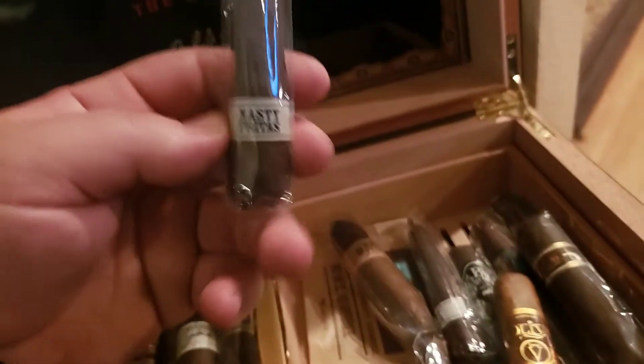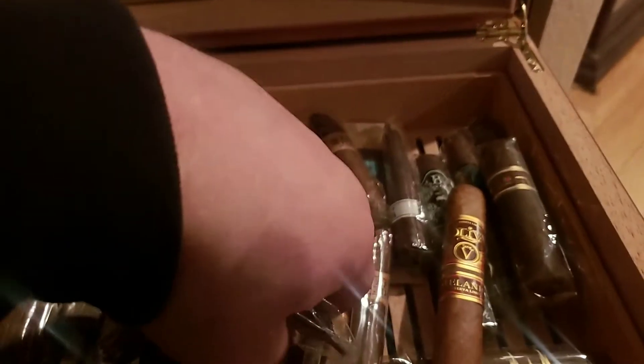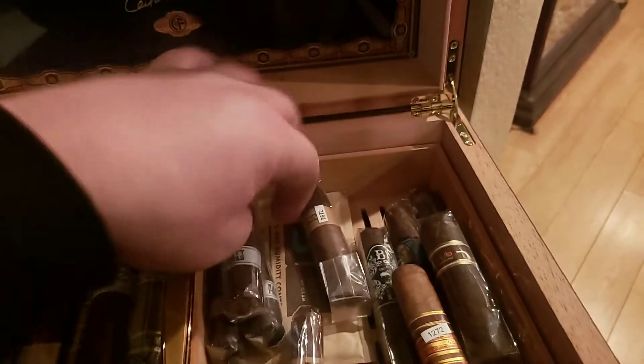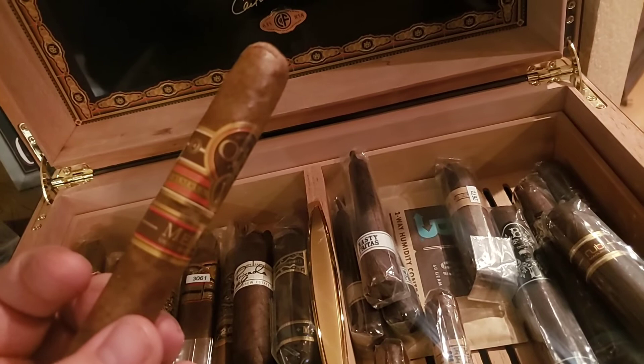I have the Nasty Freitas — these are good little sticks for around seven or eight bucks, something you could smoke on a quick lunch break or a half-hour break, just to get that good cigar flavor. This right here is an Oliva V Melanio — this is a fantastic cigar, I believe the 2014 Cigar of the Year.